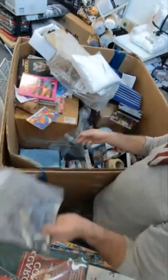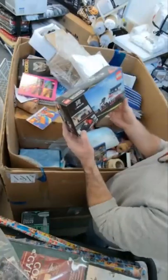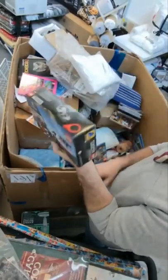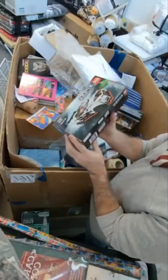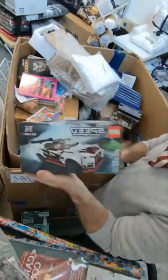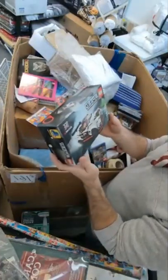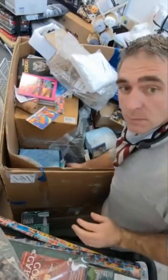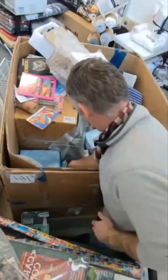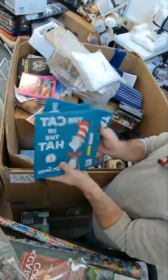We have a face mask. A nice Lego set — GTR Nismo Lego set. This is one of the few Lego boxes we've actually gotten that is not absolutely hammered. Usually Lego boxes just don't hold up. That's really cool.